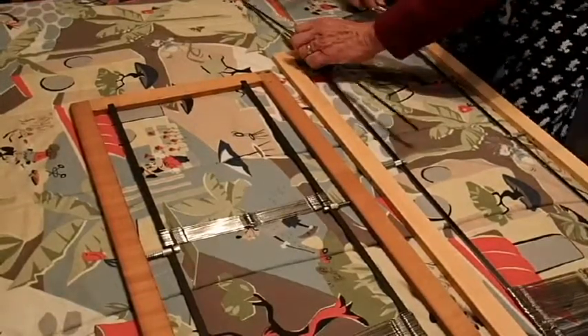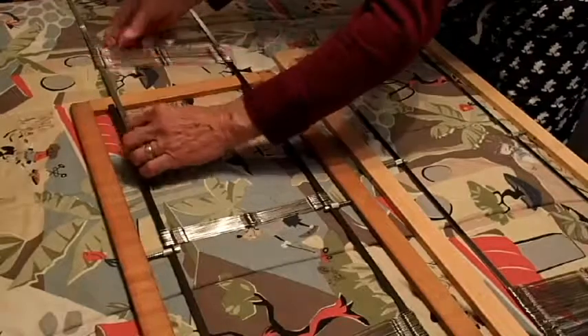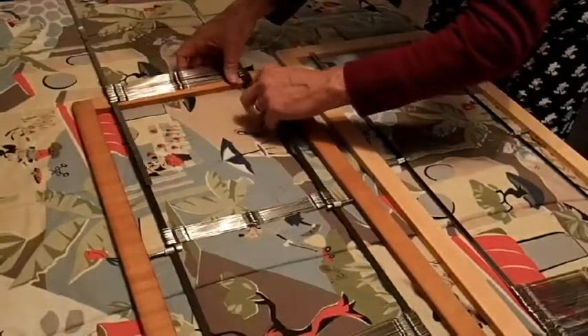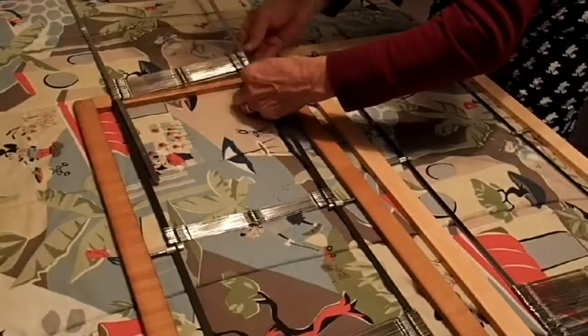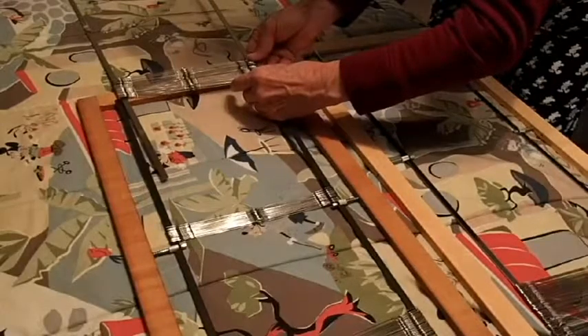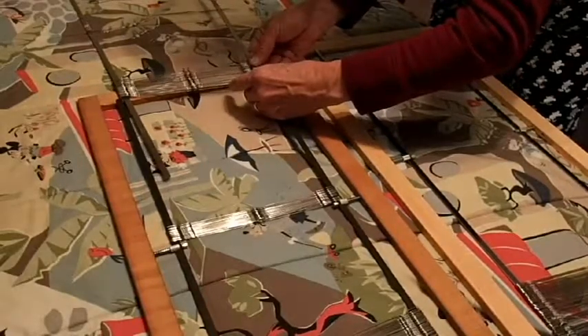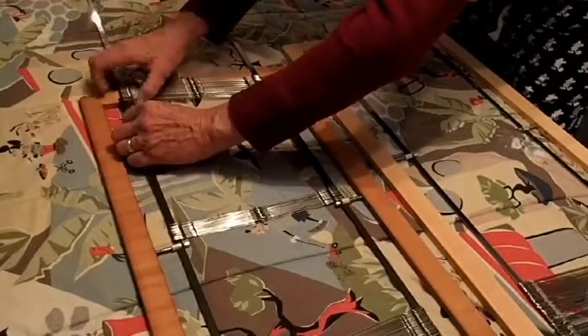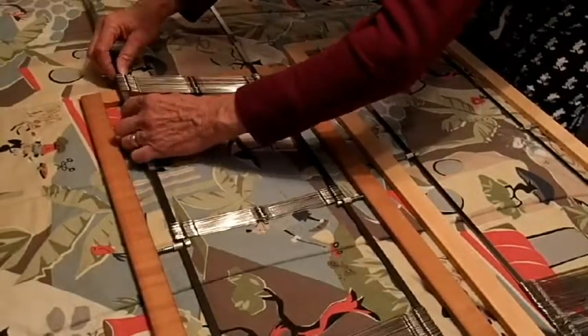Then you just repeat the same process on the new frame, putting the heddles onto the new frame so they stay in line and stay in sequence without getting crossed.